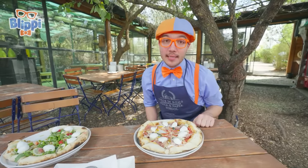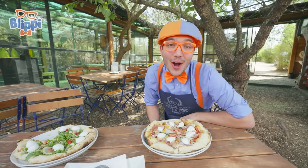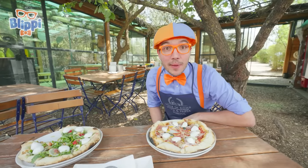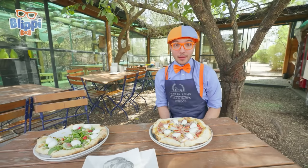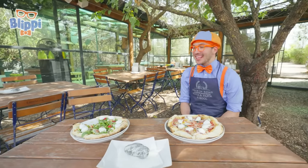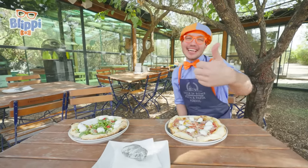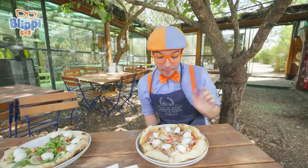Well, that's the end of this video. But if you want to watch more of my videos, all you have to do is search for my name. Can you spell my name with me? Okay, here we go — B-L-I-P-P-I. Blippi, good job. Well, I'll see you soon. Bye-bye.